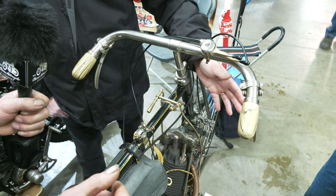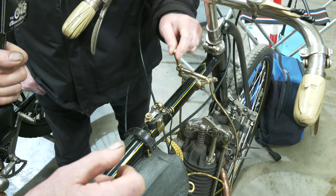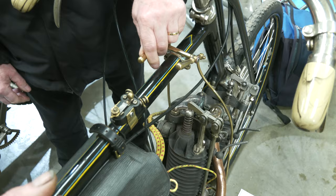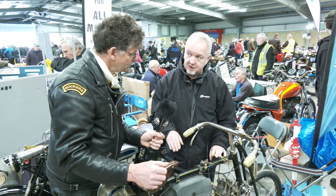This lever here operates the advance and retard on the ignition. All early cars and bikes would have a similar mechanism for starting the engine - you have to retard the spark to start it. We have a half compression lever here, which just opens the exhaust valve a little bit, bumping off the compression, which allows you to start the engine. You can pedal start it. We usually like to start the bike on a slight downhill, because we're not as fit as people used to be in the old days.